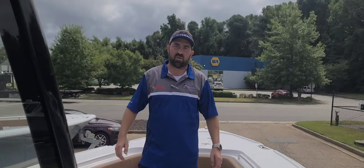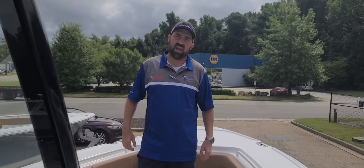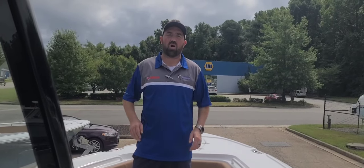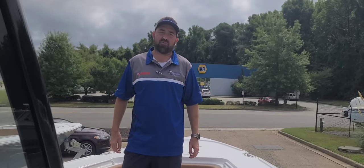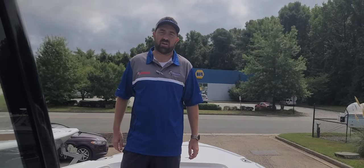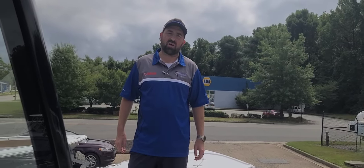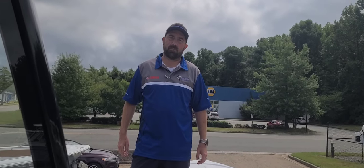We got a new fresh truckload of boats from Sea Hunt Boat Company down in Columbia, South Carolina. I'm excited because they gave me the all-new 2024 Ultra 275 center console. This thing's got some new features that last year's model didn't have — this year's model is even bigger, fatter, taller, faster, stronger. It's got a lot of new things going on and we just wanted to highlight a couple of them.